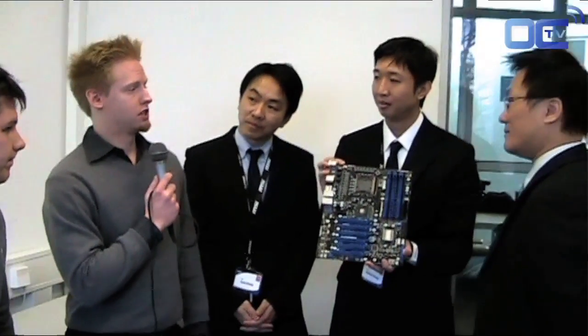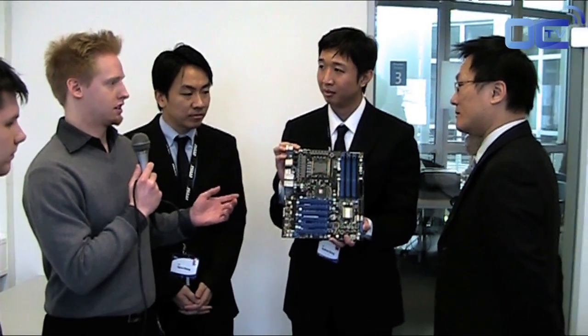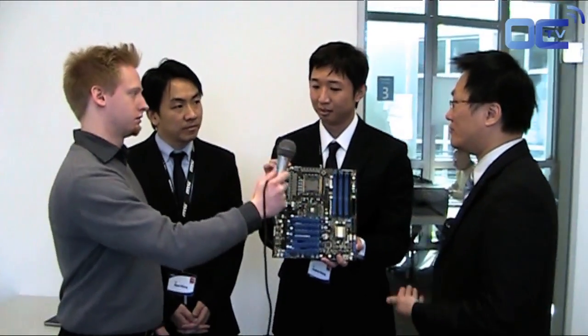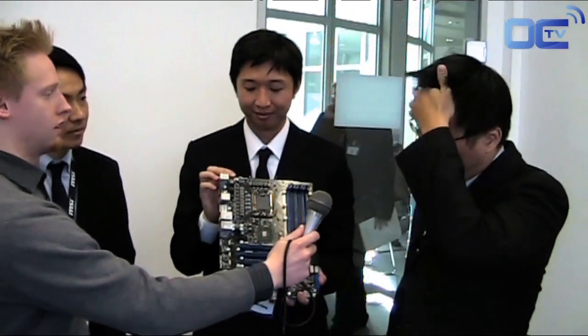That leads me to a question for MSI. At the MSI labs when you were developing the board, did you experience any difference between using a 6-pin and an 8-pin in addition for the processor? In our experience, overclocking needs more power to the CPU or GPU, and we don't want power to become a limit of overclocking. So we provide overclockers with additional power so they don't face power supply limitations. The power supply can provide more power to the CPU through this additional 8-pin connector.